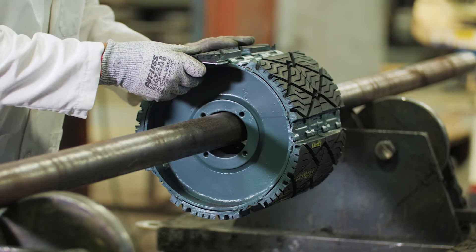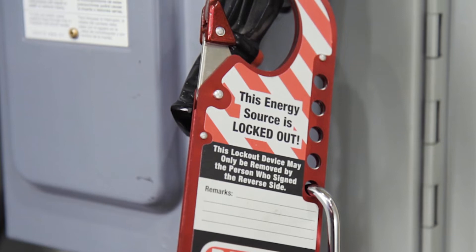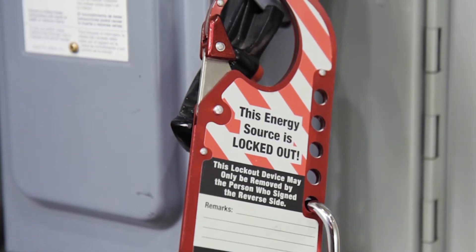Use all required personal protective equipment. Disable the equipment using proper lockout-tagout procedures.